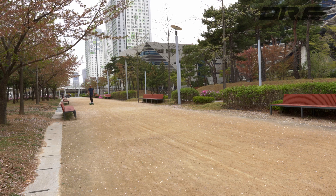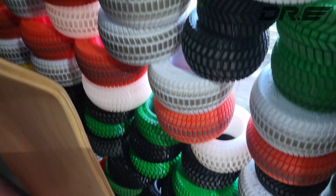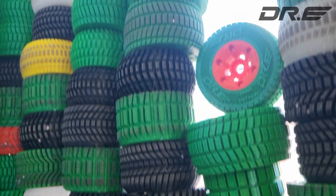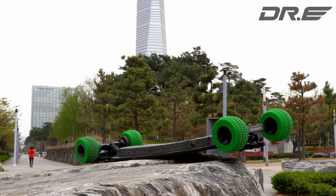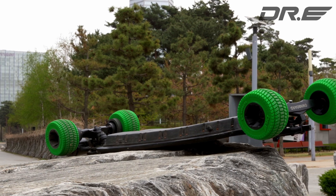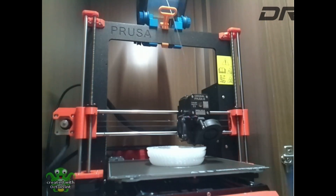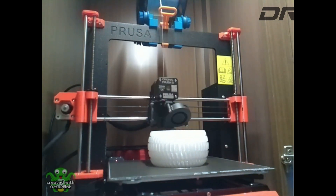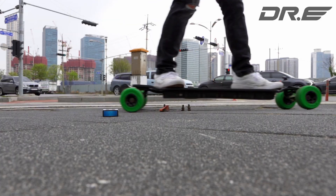Dr. ETP wheels are finally here. Wheels that are stable at high speeds without wobble. Wheels that can go off-road with great traction and braking. After testing hundreds of designs and prototypes, and riding them for hundreds of miles ourselves, Dr. ETP wheels are finally ready for the world. These wheels are fully 3D printable on any 3D printer with a direct drive, such as a Prusa MK3S+, which we recommend for its consistency. Best of all, they are airless and puncture proof.